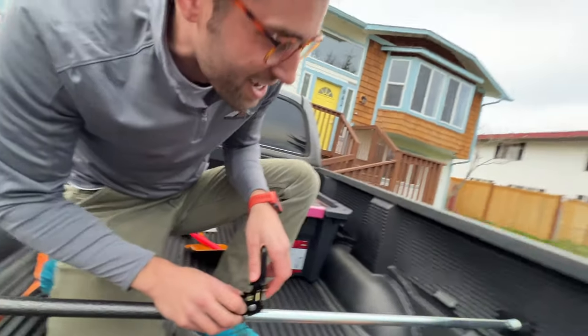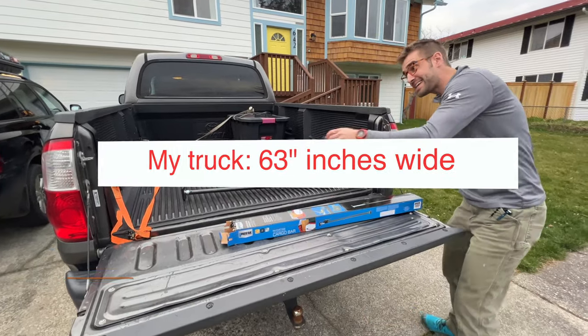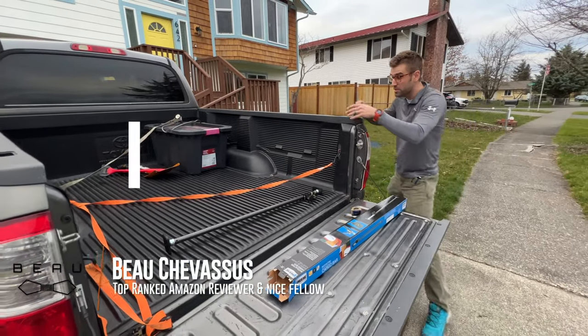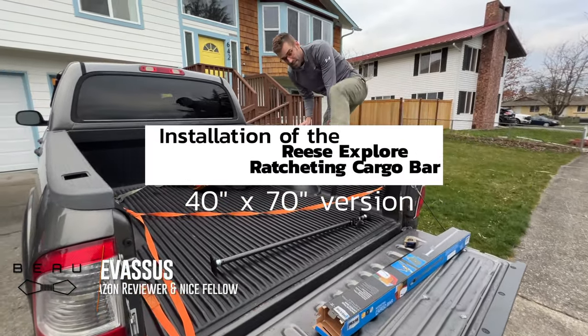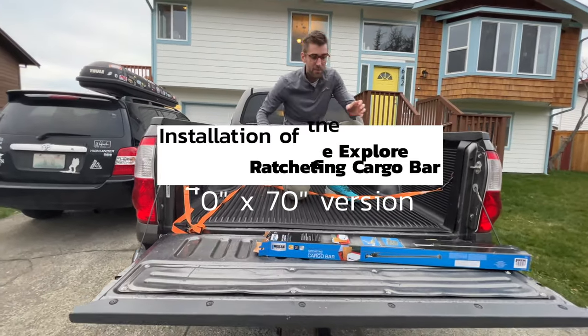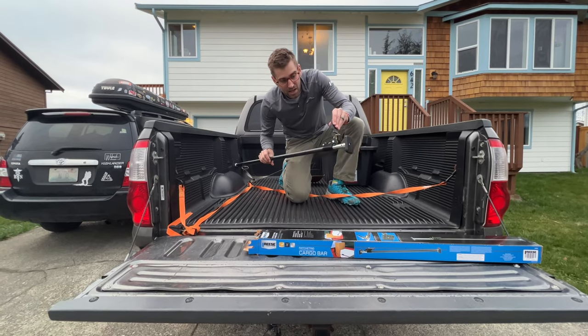How do you release it? This is not intuitive. This is 63 inches wide and I was wondering, as I was looking at the Amazon listing, does this actually work on truck bed liners? Now first of all, fascinating technology here.